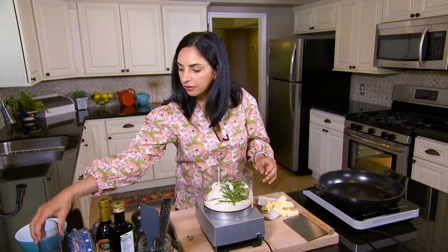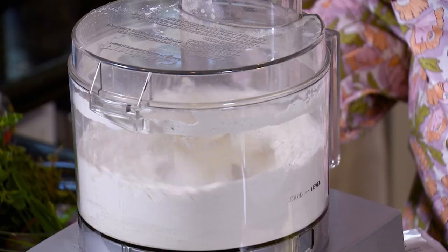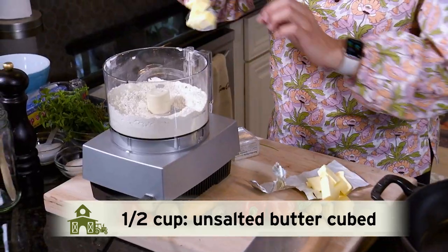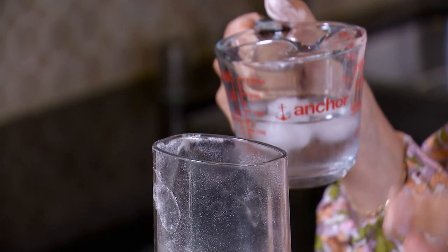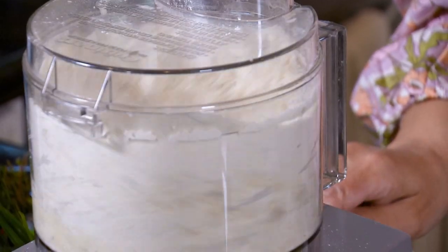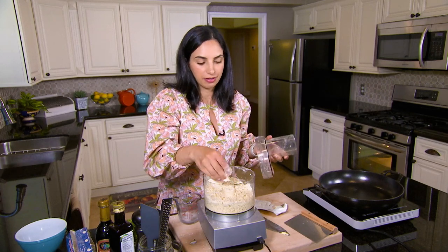We'll go ahead and give that a few pulses. I'm going to add all of these pieces of butter right in there. I have about half a cup of ice water here and I'm going to add just as much as is needed to bring the dough together. If it comes together like that, you are all set.